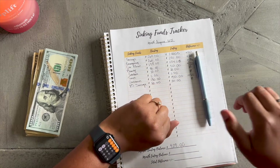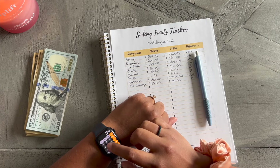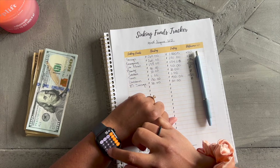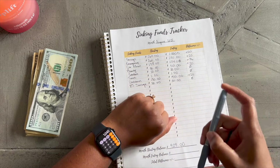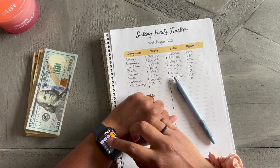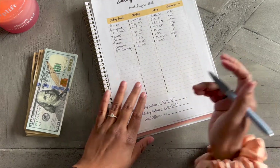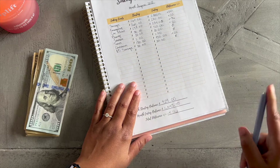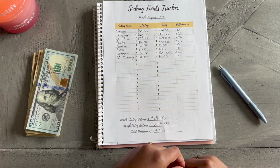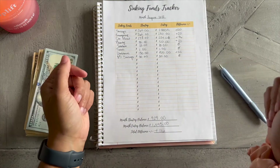Let's do the math on my watch: $280 plus $280... plus $234, $150, $50, $20, $30... total comes out and I broke a thousand! I'm excited about that. So I went up $116 this past month — y'all, this is amazing. I'm in the band club — I made over $1,000 in my sinking funds. I'm very proud of myself and I'm glad you guys got to see this.